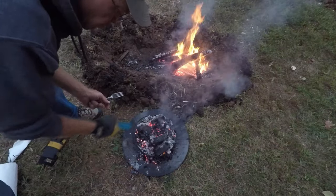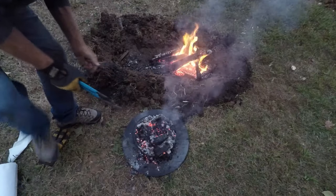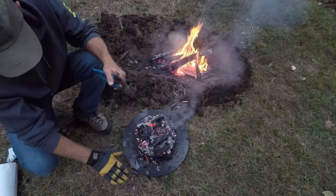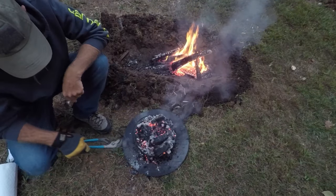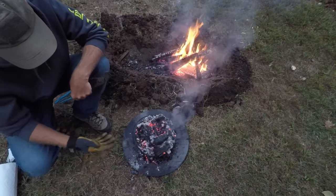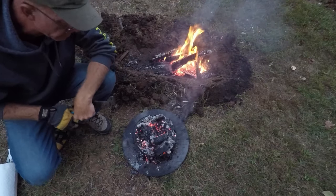I wanted to rotate it because I'm not sitting on level ground, so that little bit of grease in the bottom was running off to one side. I want to coat the bottom of the Dutch oven evenly. Also the heat on the bottom isn't real even, so I want to make sure I've got a nice even brown all the way around the biscuits.